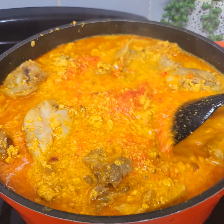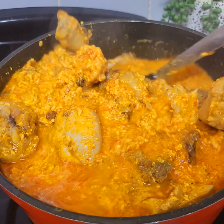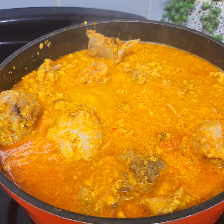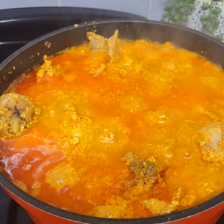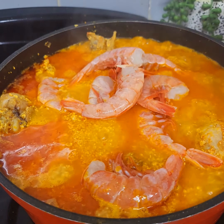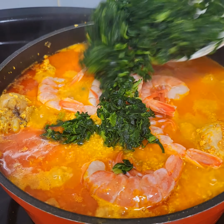Next I added blended bell pepper. I'll cover the pot and allow the soup to boil for 10 minutes. Then I added tiger prawns and I added my spinach.